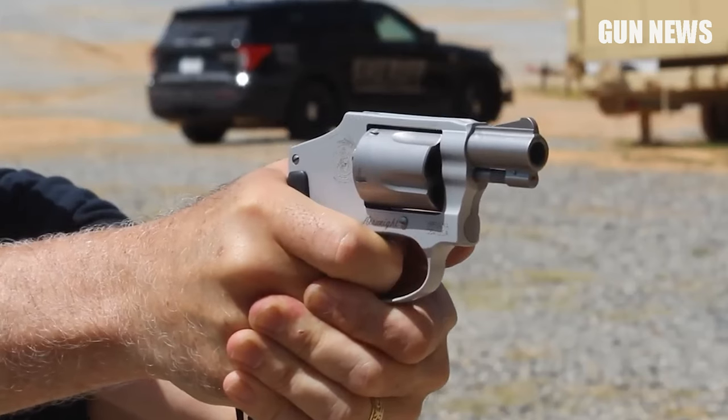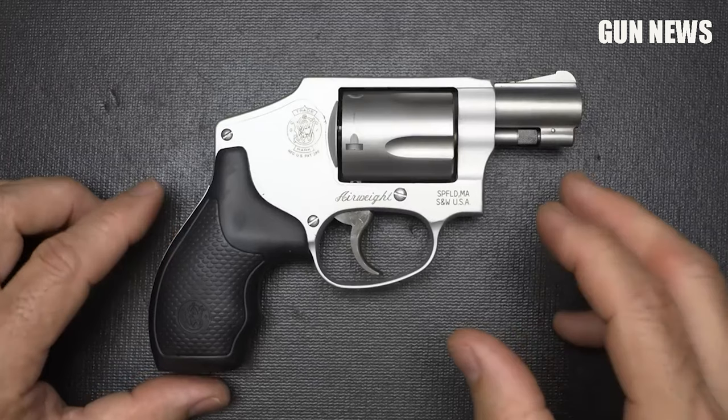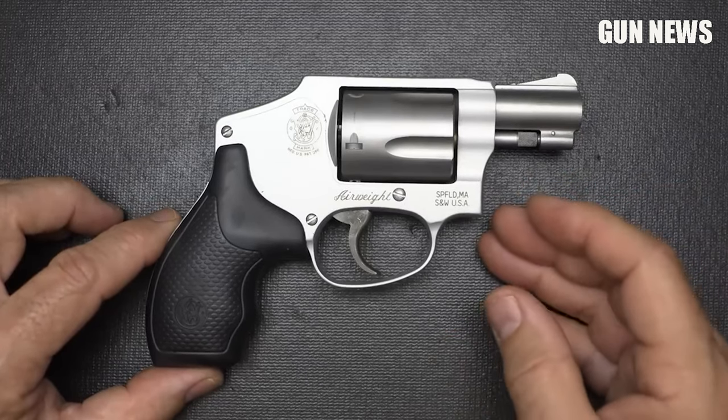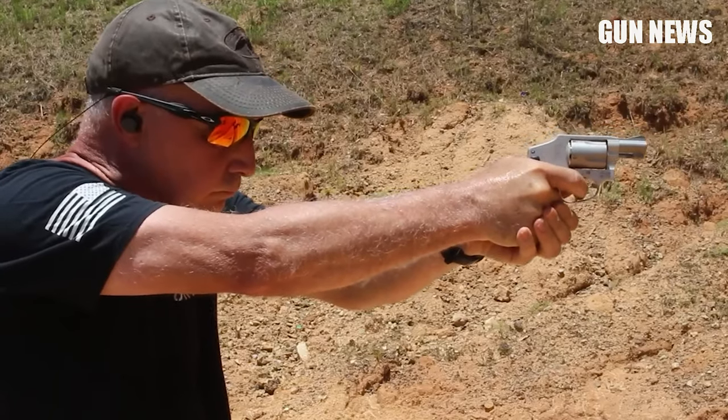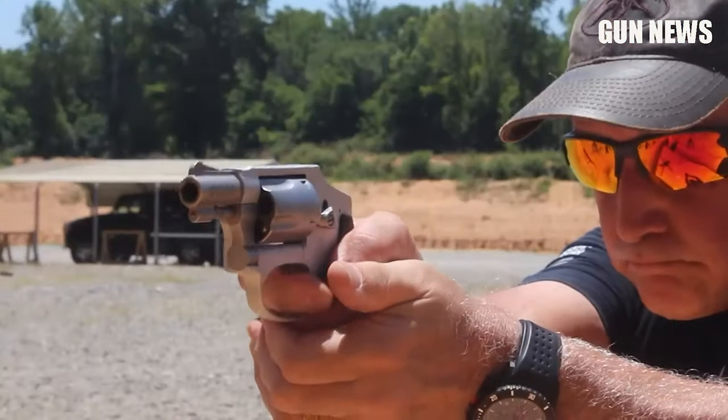It's accurate and acquires targets well, but the recoil may be tough on your hands. It's chambered in .38 Special +P, but you can also find the .357 Magnum caliber versions easily, and the difference can definitely be felt.